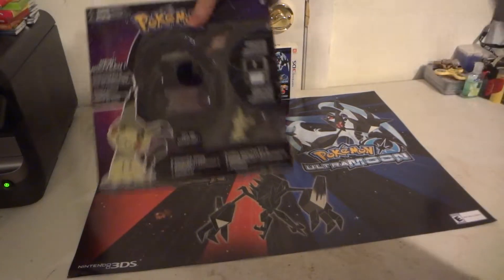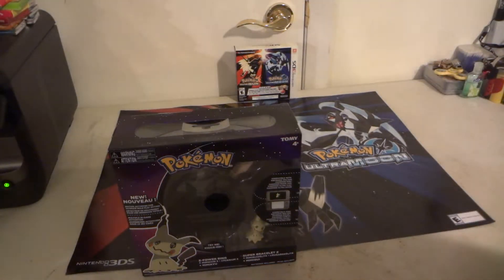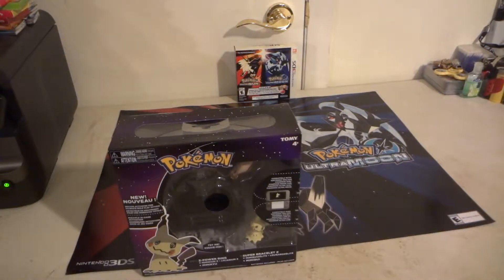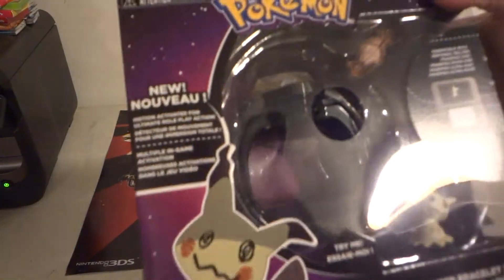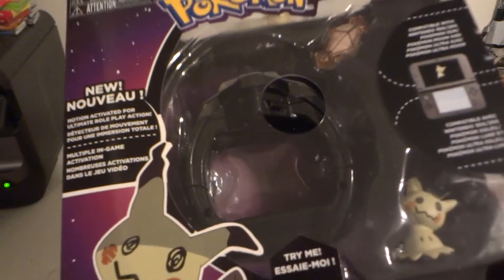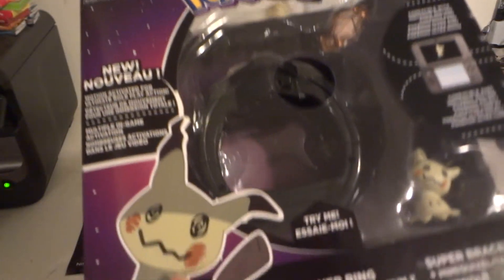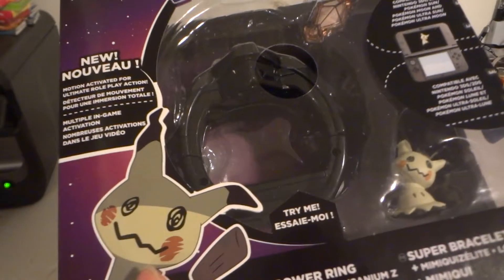Here's the new Pokémon Z-Ring — completely different from the original. I don't have the original packaging from the old Pokémon Z-Ring, but if you watch the channel, you know what it looks like. This one comes with a new wrist band and two Z-Crystals included.